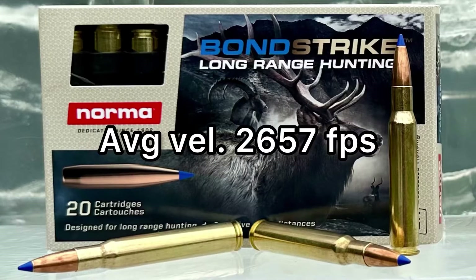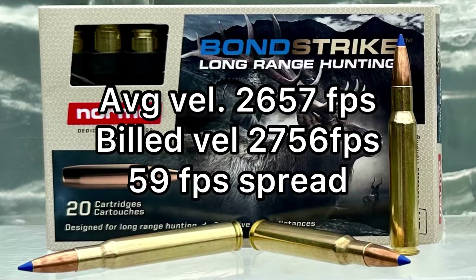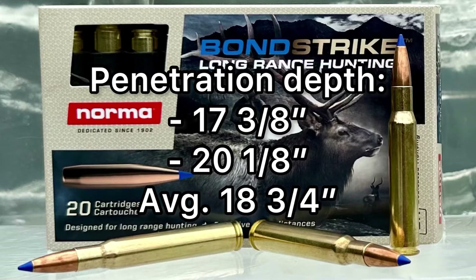Average velocity was 2,657 feet per second versus the billed 2,756 fps. There was a 59 fps spread between the lowest and highest velocity, which is not bad at all. Penetration was 17 and 3/8 inches and 20 and 1/8 inches respectively, averaging 18.75 inches.